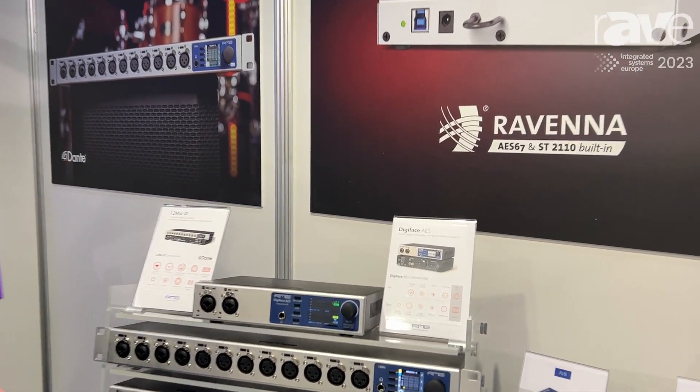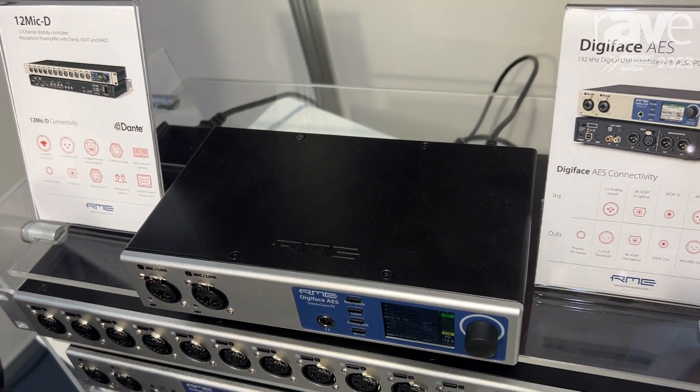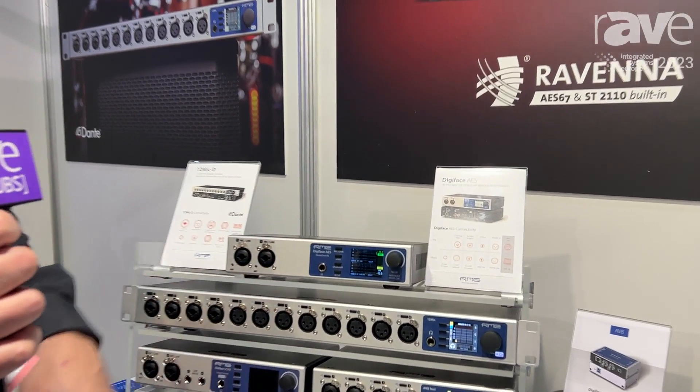It's our newest half-size USB-powered interface with AES in, AES out, SPDIF in, SPDIF out, some microphone preamps, headphone preamps, and analog outs.